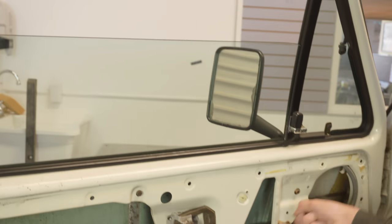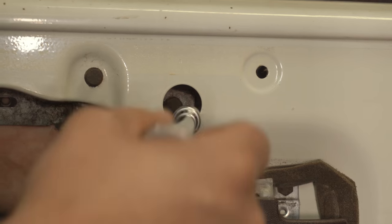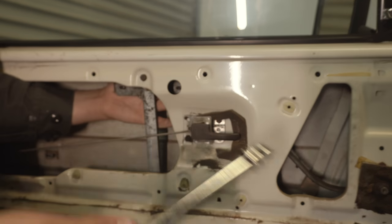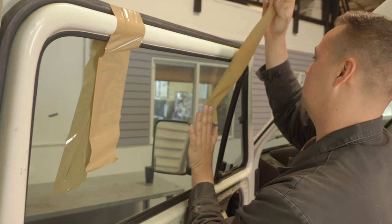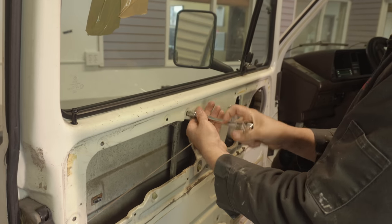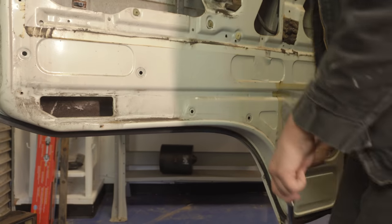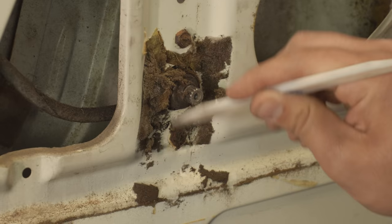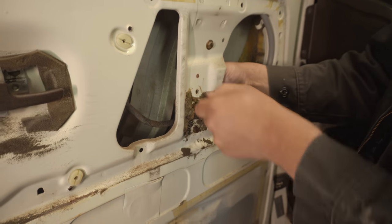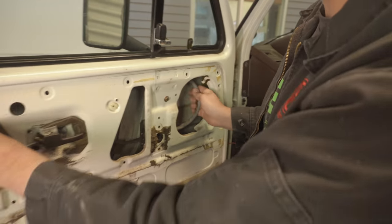Next, position the glass so that the bolts holding the glass to the regulator can easily be removed. Once the bolts are removed, use some light duty tape to hold the glass out of the way. Now that the glass is out of the way, remove the four bolts holding the regulator to the door. Two of these bolts may be hidden behind some foam that can be easily removed. With all four bolts removed, push the regulator back and slide it out through the larger hole shown here.